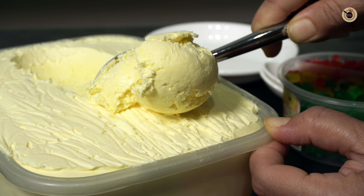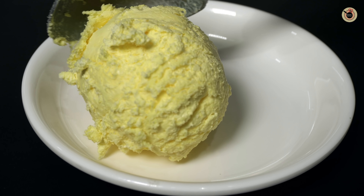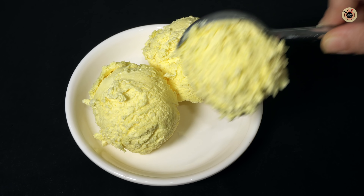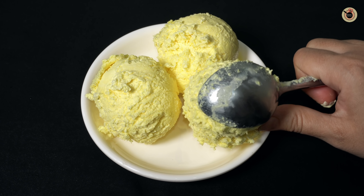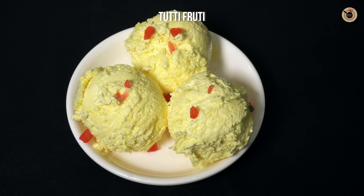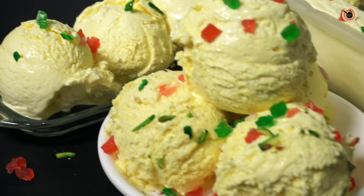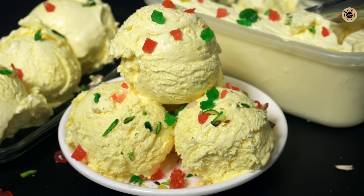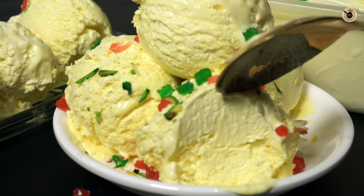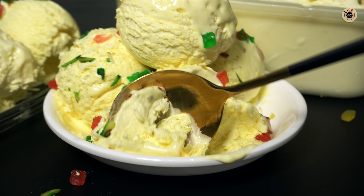You can see how creamy it is — I am showing you up close. As I am scooping it, there are no ice crystals at all. The texture of the ice cream is perfectly creamy. We will serve it, and you can garnish it with a little bit of fruit or some dry fruits if you like. Friends, look at this — it is so creamy. You must try this recipe yourself, especially in warm weather, and tell me how you liked it.